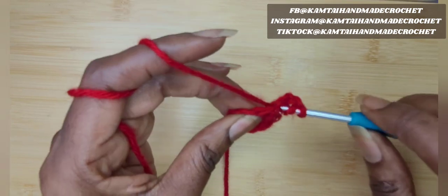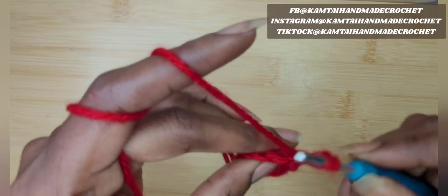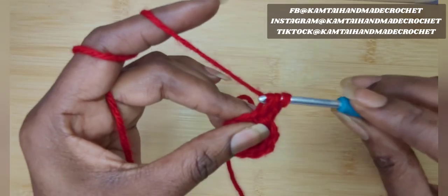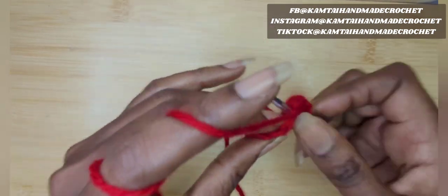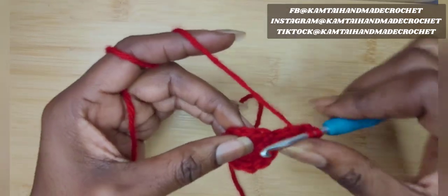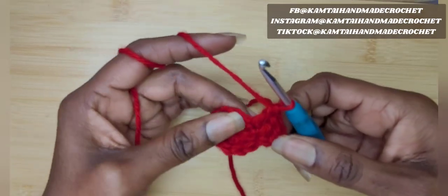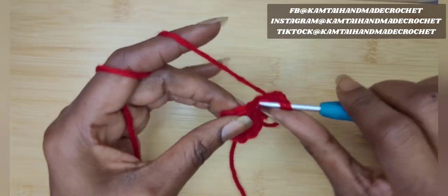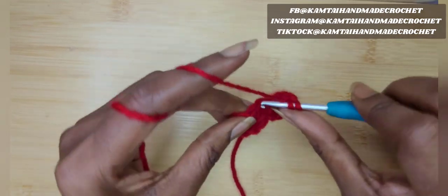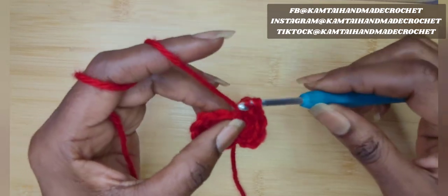Go into your first stitch with two double crochets. I'm doing two double crochets into each stitch around. This is going to give you 20 double crochets at the end of the round. I'm going to continue on and I will meet you back at the end.